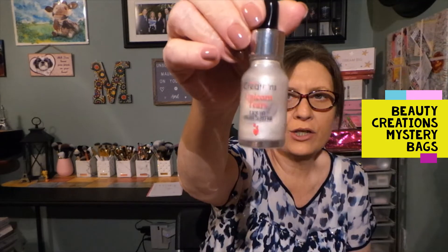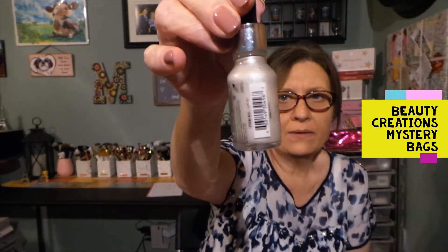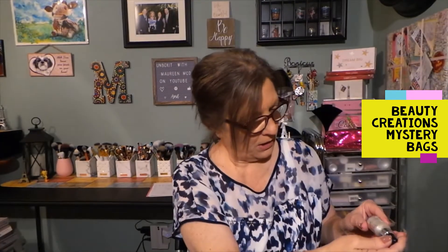It looks like we have some kind of a drop bottle — I've seen these before. This is the Unicorn Tears Liquid Highlighter, and that is a nice shade for a highlighter. It is sealed, so I'm going to leave it sealed. That would be a pretty universal liquid highlighter.